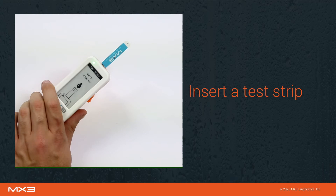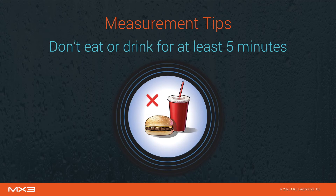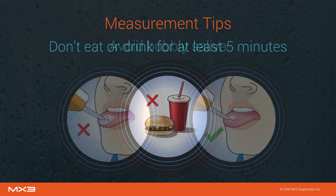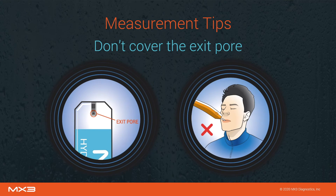The MX3 lab will now prompt you to take a sample. Instruct the user to swallow all the saliva in their mouth, generate a fresh saliva sample, and slightly stick out their tongue. A few things are important to note before taking a measurement. A user should not eat or drink for at least five minutes before being measured, as this may interfere with the measurement result. When collecting the saliva sample, try to avoid bubbly areas of saliva. If there are no clear areas, ask the user to swallow all saliva and generate a fresh sample. Also avoid covering the exit pore of the test strip, which may occur when a user closes their mouth on the strip. The easiest way to avoid this is by tapping against the tongue on a downward angle.